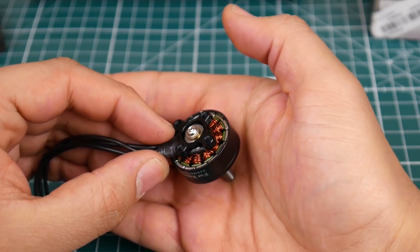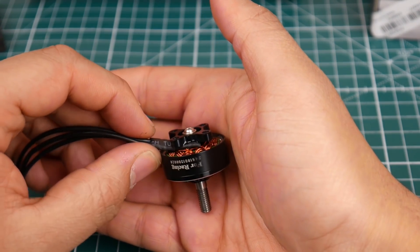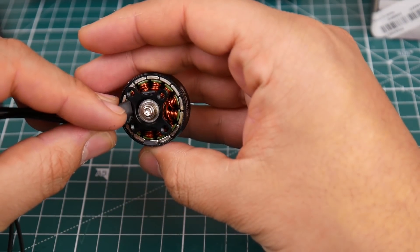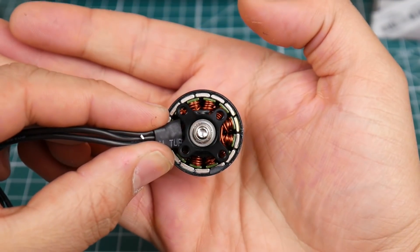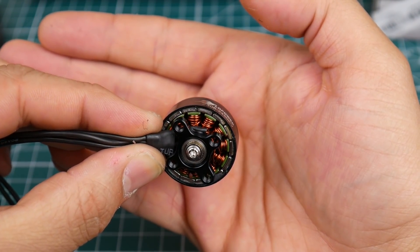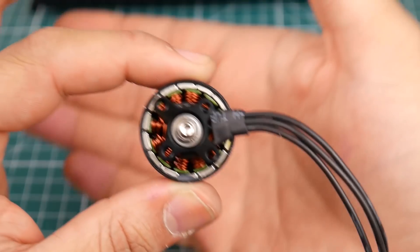As you can see here, it's a bottomless motor, which a lot of people are starting to like these days. It reduces weight and you can see when your screw is going to hit the coil, which is a very big plus. Let's take a look at the magnets and the gap — the gap is very nice actually, it's super tiny. They're using arc magnets, as you can tell the magnets are curved.